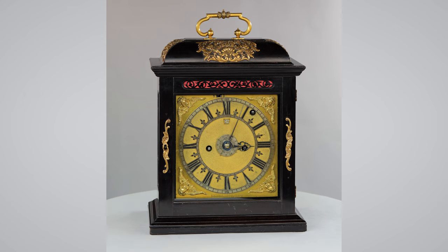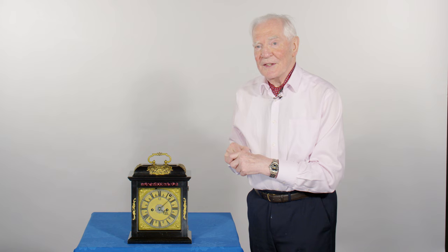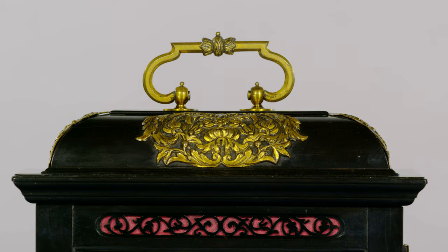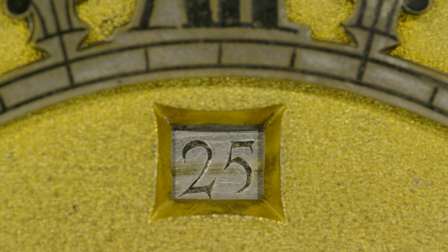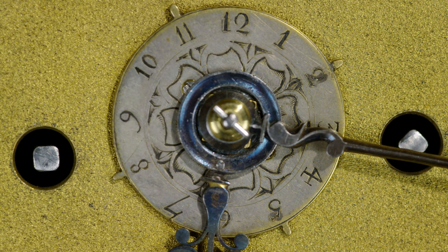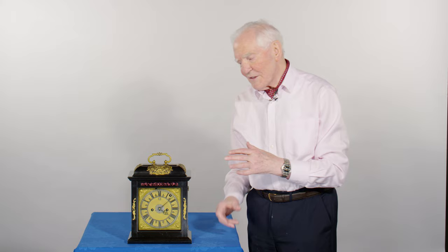This is an interesting one because it's quarter striking and it has an alarm and a calendar. I think that Joseph Knibb had a price list and you had optional extras. Alarms are not at all common, so this is an unusual clock because it woke somebody up every morning in about 1690 when it was made.